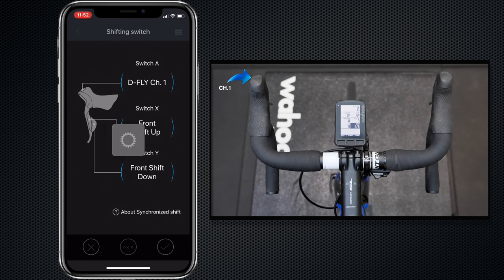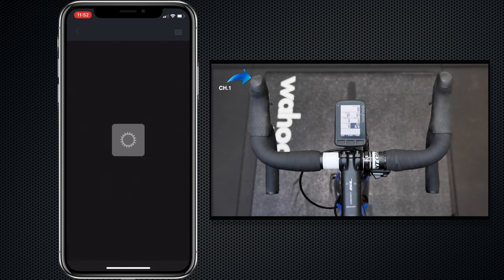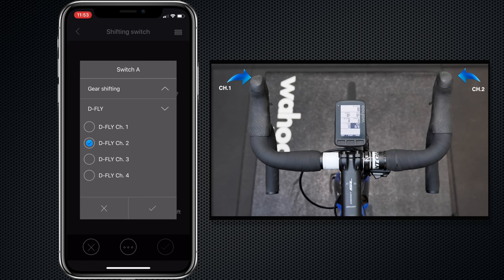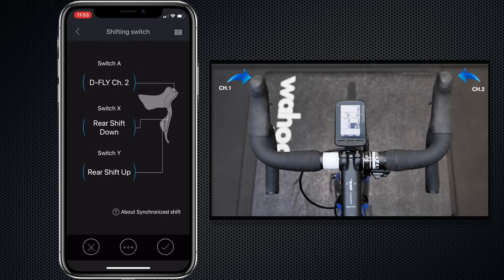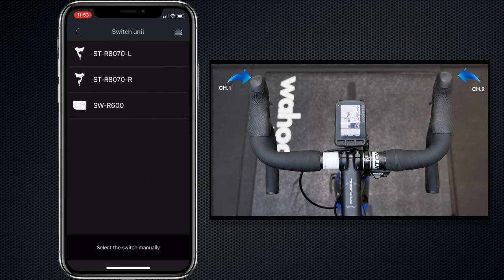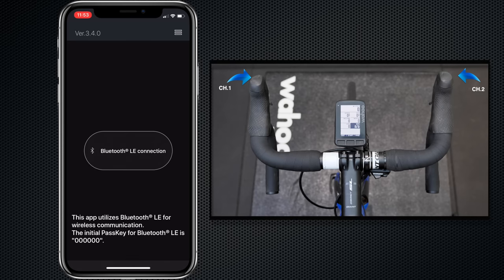We hit Save on that and do the same for the right shifter. That's currently shift up — we change the A switch to D-Fly channel 2 and hit Save. Once complete, we need to remember to disconnect Bluetooth or we may get some battery drain on the Di2 system. So we go back out of the menus, disconnect Bluetooth LE, and we are good to go.